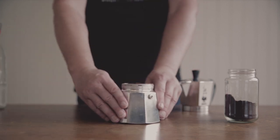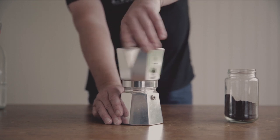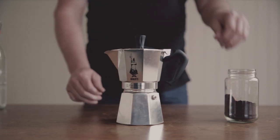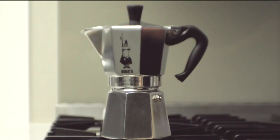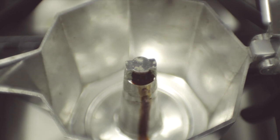Place the filter basket back into the base and screw the top on securely. Your mocha pot is now ready to be placed on the stove. You want to have your heat source set to a moderate heat to create a gradual controlled extraction. Keep the lid open. Once the pressure is sufficient, the water will be forced through the coffee and start oozing slowly from the spout as thick, creamy, syrupy espresso.